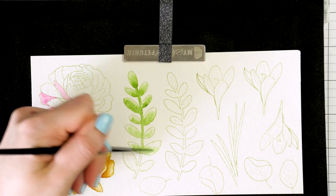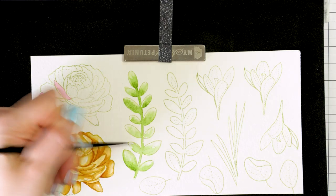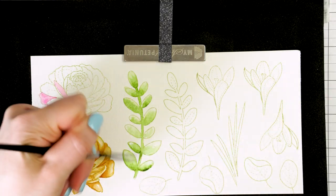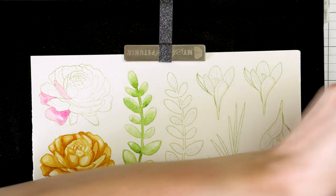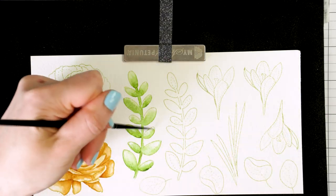Once the first layer is applied and while the image is still wet, I come in with my detail paintbrush and add more pigment to the base of the leaves and the stem to create shadows. I keep working on this image, adding more pigment in very small quantities until I'm happy with the result.